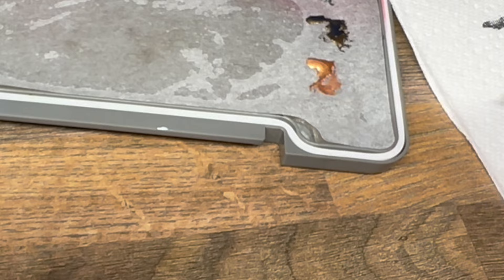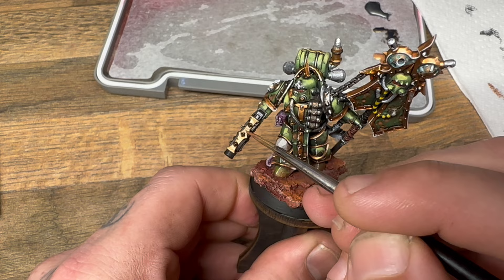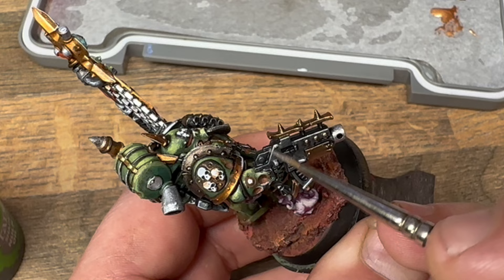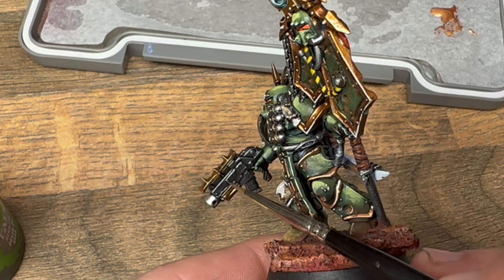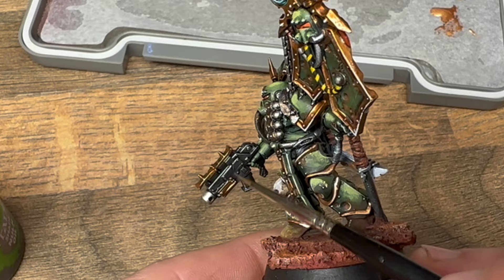I'm going to use Null Oil to go into some of the recesses and make sure that they look a little bit dark. I'm also going to use silver to highlight the edges — I'm going to do one layer of edge highlighting, and once I've done that I'm going to come back with a bit of white and edge highlight some of the highest spots just to create a specular highlight in certain areas.